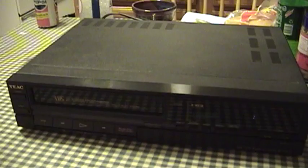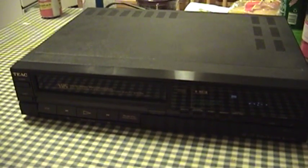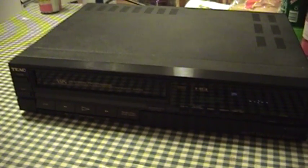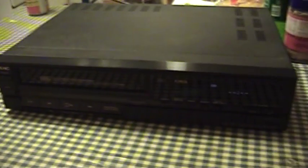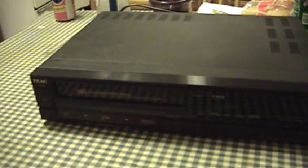Sometimes when these things break down, people try to retrieve their tapes and they'll end up doing more damage than they should. Hopefully that hasn't happened here. I'll have to pop the cover and see, but first I'll go ahead and unplug it, and then I can take the cover off.